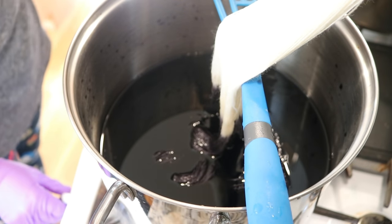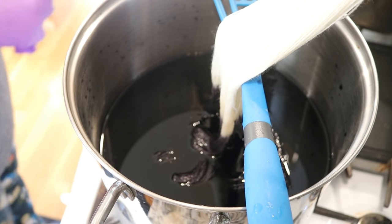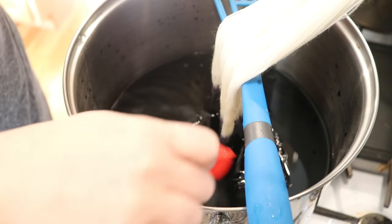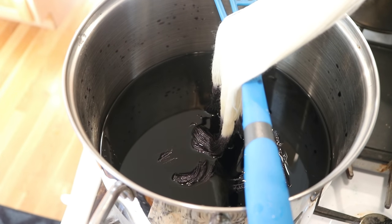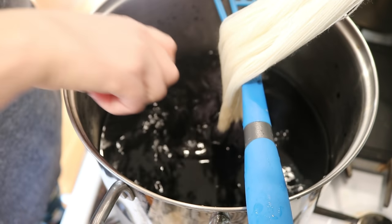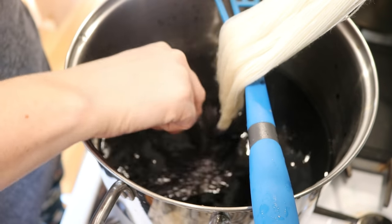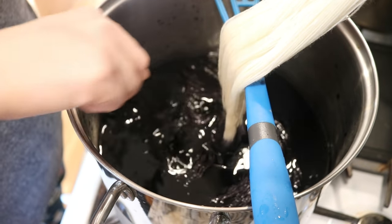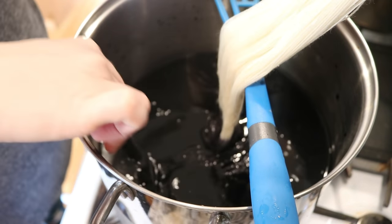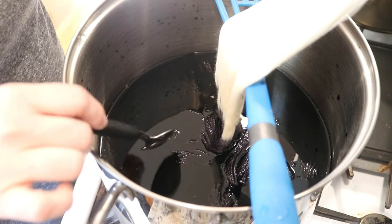I'm now going to turn on the heat and we want to add some vinegar carefully. We have 16 cups of water and I'm going to add two tablespoons of white vinegar right now — we can add more later. I'm carefully stirring this around; I really don't want things to get tangled. There's not currently vinegar in the spot that's up here, but I'm not going to worry too much about that.